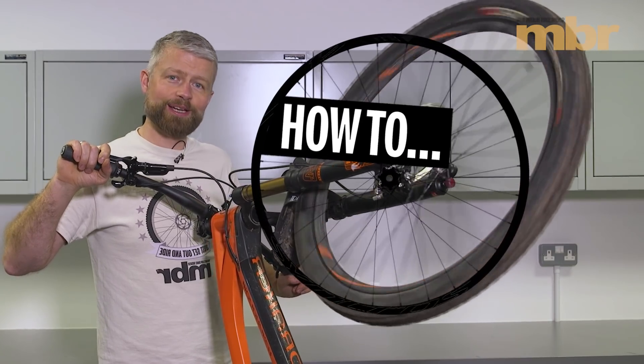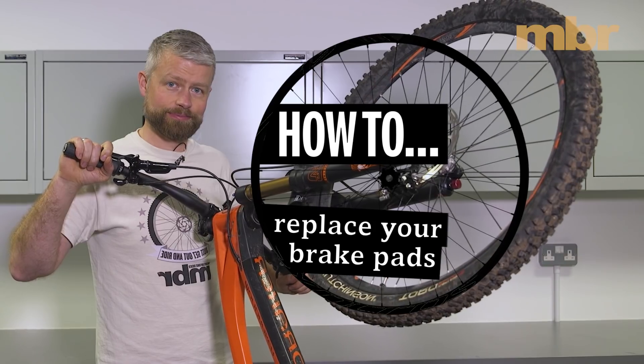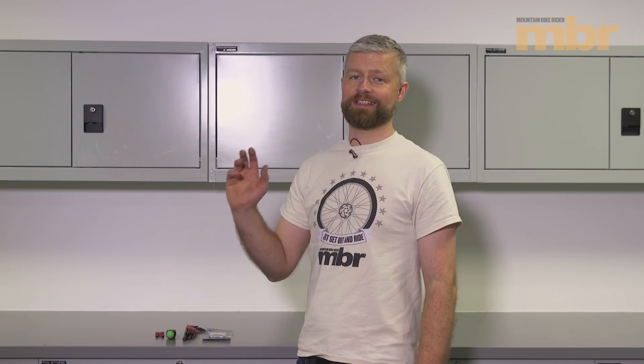Hello, my name's Al, and today I'm going to show you how to replace your brake pads. As long as your brakes aren't knackered, this is a dead easy job.